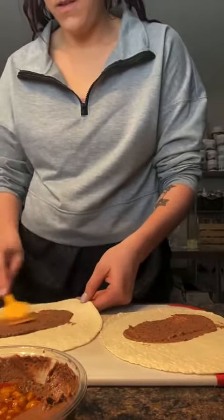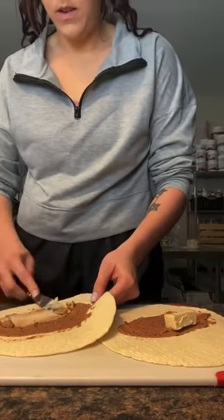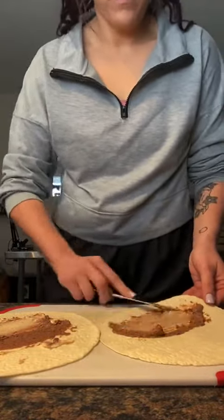Then on two La Bandarita low-carb tortillas, I'm spreading some Lantana black bean hummus. And then I'm using a light Laughing Cow and just dividing that between the two wraps.